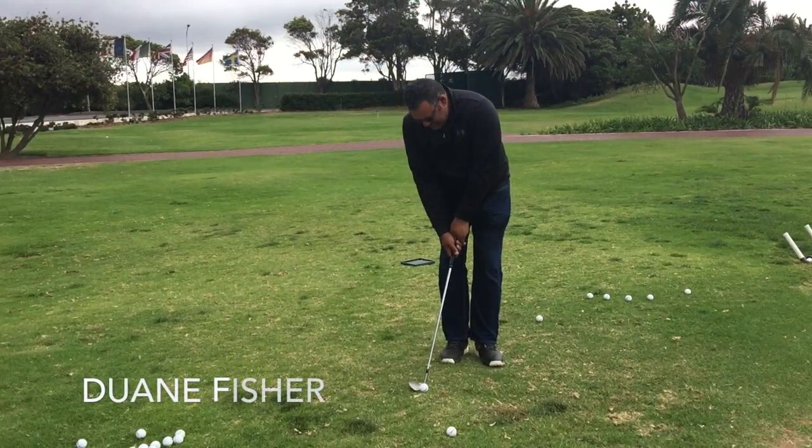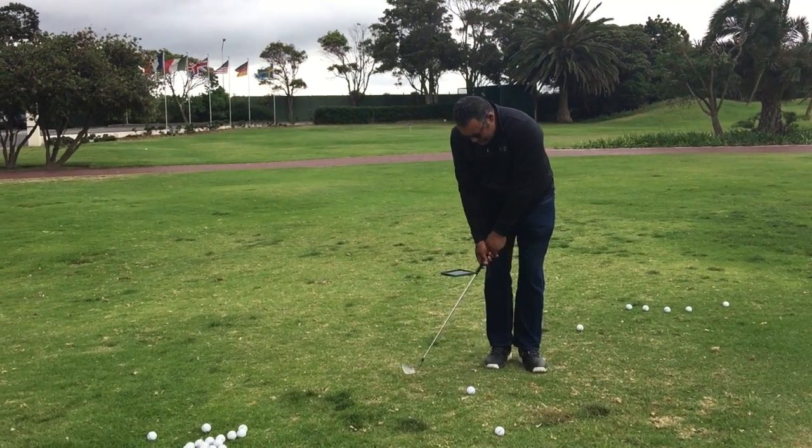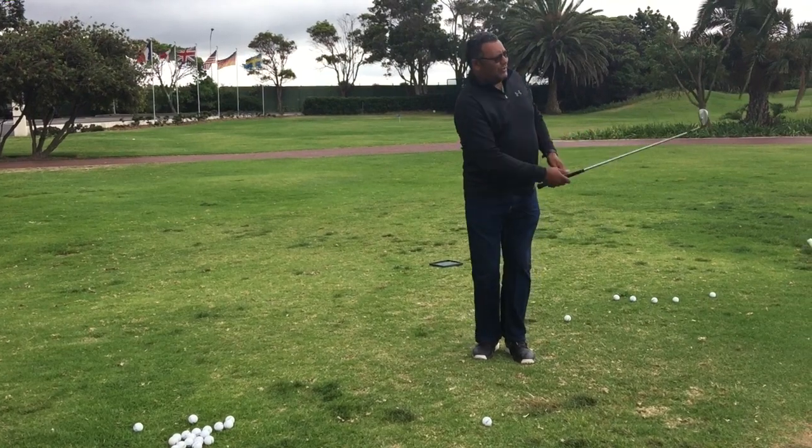Dwayne's been struggling with his chipping lately and we're going to see exactly why this has been happening. That ball position is too far back in the stance, his weight's on the right foot, and this is going to cause the club to be flipped through the ball, causing a few thin shots, a few heavy shots — and we're going to now fix this for him.